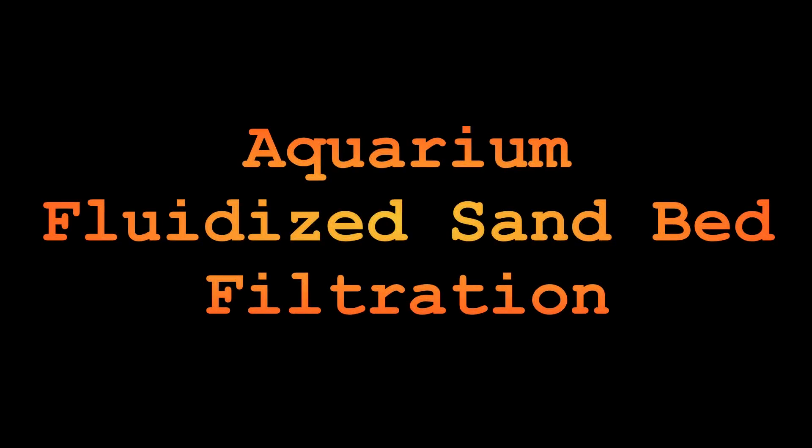Yee-haw, convict cichlids! Hello everyone, just wanted to show you my fluidized sand bed filtration. I have one in the 10-gallon tank that's established, and another one I just put in the 20-gallon tank that is not.